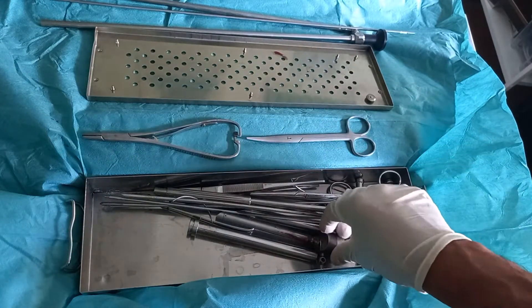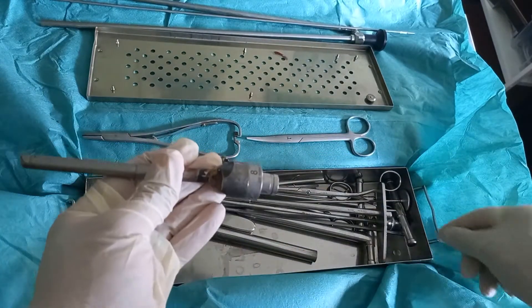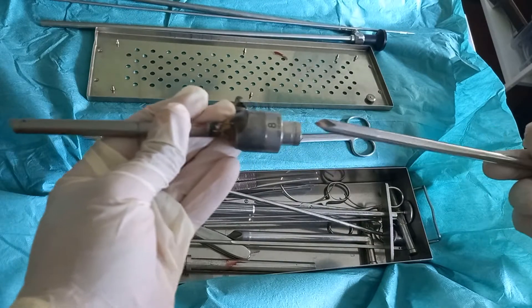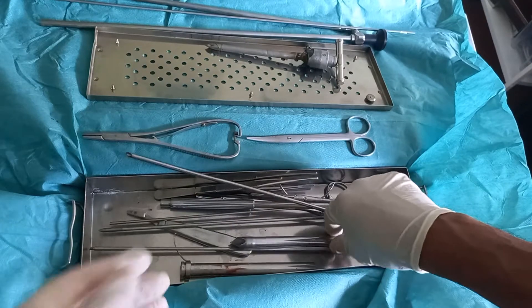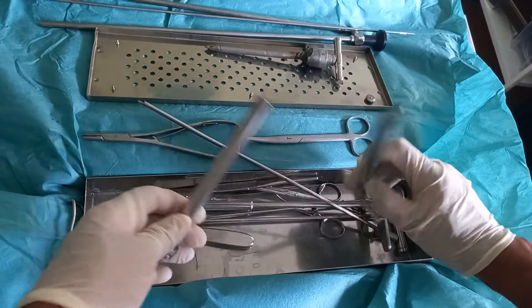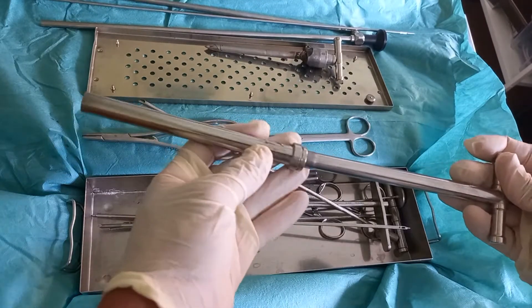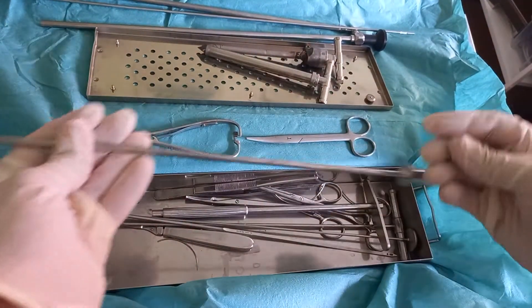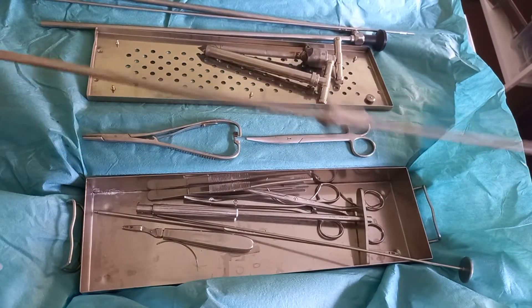Then come three types of trocars. The first one is the endoscope trocar, from which we will later insert the endoscope. Then comes the work trocar, from which we will perform most of the steps of the operation. The third trocar is the abomasal trocar, by which we will later puncture the abomasum and insert the toggle to fix it.